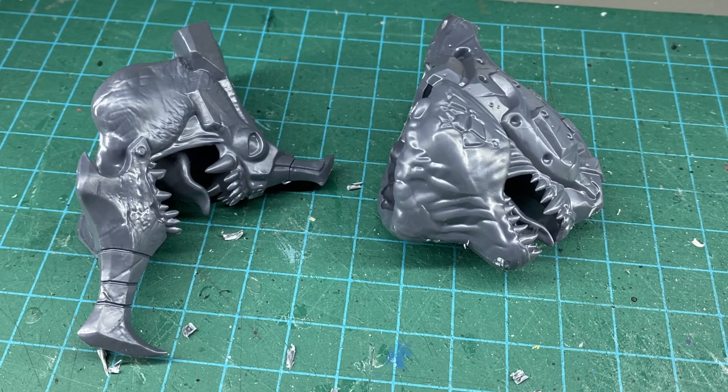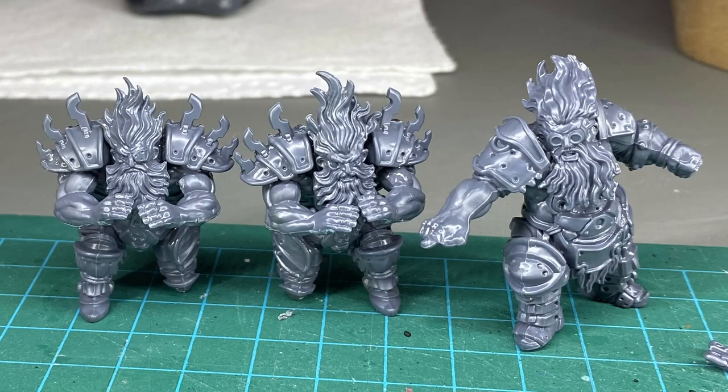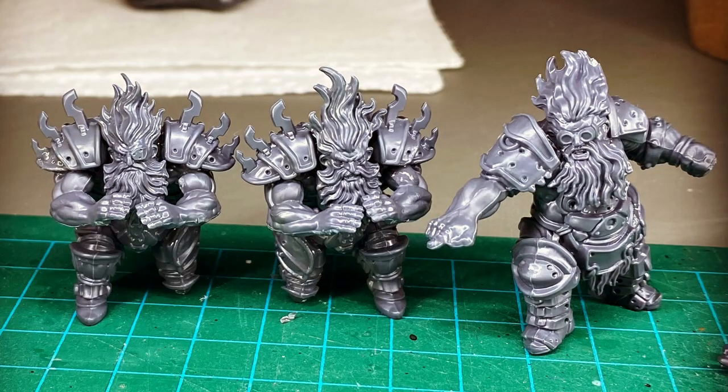I chose to build the heads first, followed by the dwarfs. These dwarfs look really great and I even got a really nice Instagram photo out of them. Now let's build that throne.